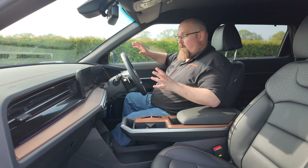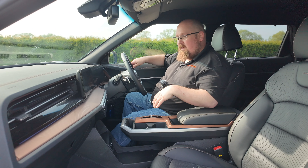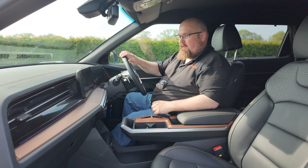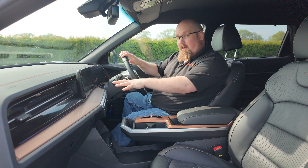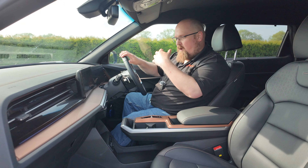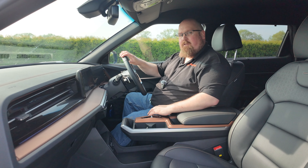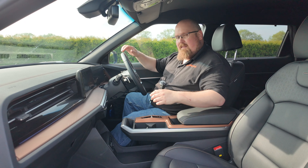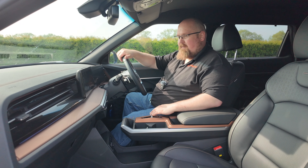In terms of physical buttons, we have the rocker switch for gear select, steering wheel controls where the left side covers voice, media and communication, and the right side covers radar-guided cruise controls and the digital dashboard display menu. A couple of buttons on the right-hand side for windows and mirrors. That moves us on to the infotainment system and digital dashboard display — both are 12.3-inch displays — another reason you might feel you're in a Hyundai Group product.